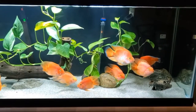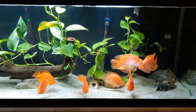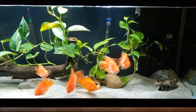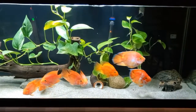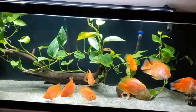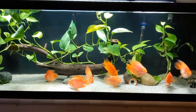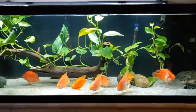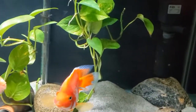Even though I have pothos in many of my tanks, pothos are not aquatic plants. We all know that. So I will only say if you want to try this, do it at your own risk. Because they are not aquatic plants, having them completely submerged, they could drown and die. Now if that were to happen, it could cause a spike in nitrogen waste. That is what could potentially kill your fish.